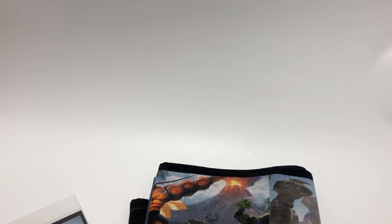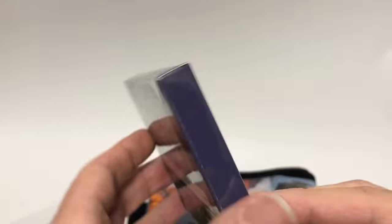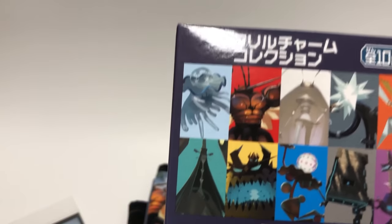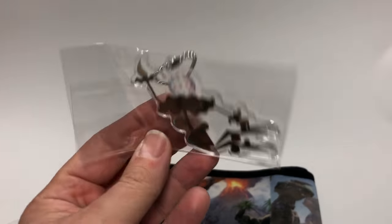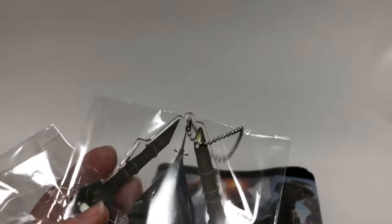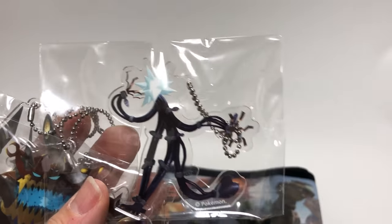Then we have random key chains. You get a box — you can see the nine designs on the back, it's sealed. You open it up and there are ten different plastic key chains. I did open one box and got all ten different characters. These are acrylic plastic with a chain. Very cool — I love the Ultra Beasts.